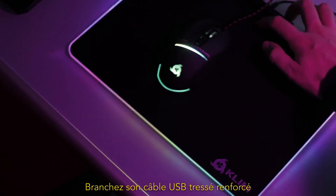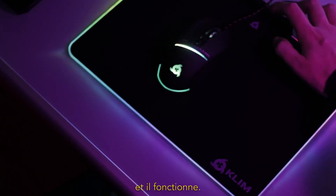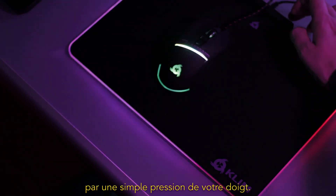It's very easy. Just plug its reinforced braided USB cable and it works. You just need to push a button to change the colors.